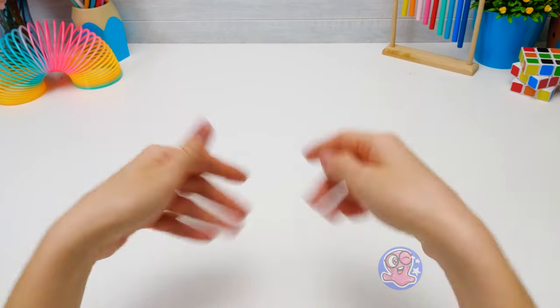I'm ready for a new craft! We're going to make a spinning top! For this, we will need paper, of course!